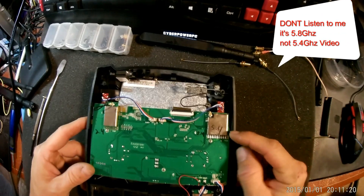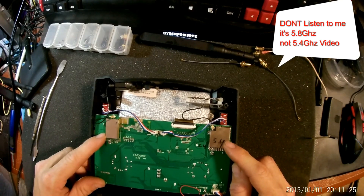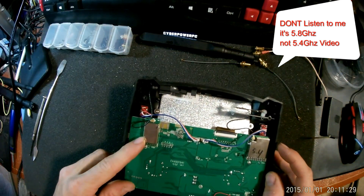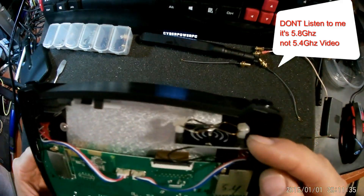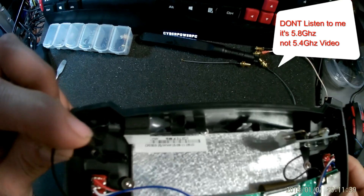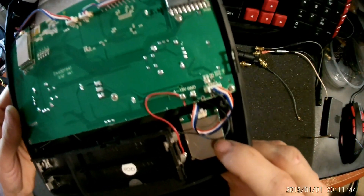Now this side is 5.4 gigahertz and this side is 2.4 gigahertz. The 5.4 is for video only in the Hubsan. The other 2.4 is for your telemetry and controlling of the quadcopter. This is the 5.4 gigahertz antenna and this is the Omni 2.4 gigahertz. Down here we have our GPS.